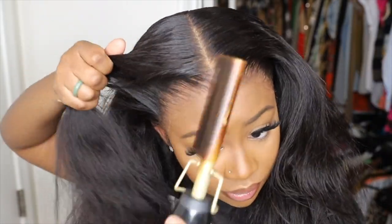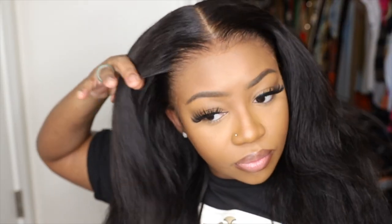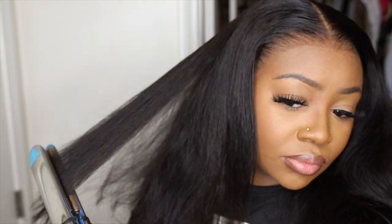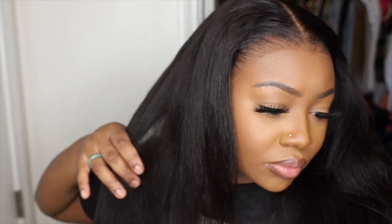As I'm talking, I'm also perfecting the parting with that same dynamic duo, and then I'm going to go in with the flat iron and straighten it around. Be sure to use a heat protectant whenever using heat.